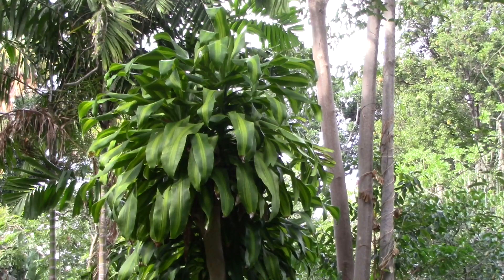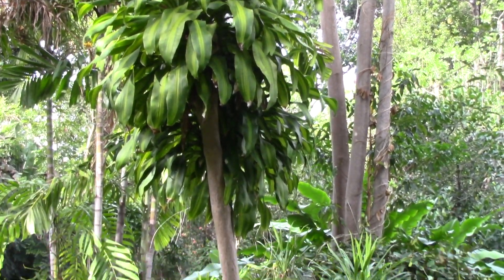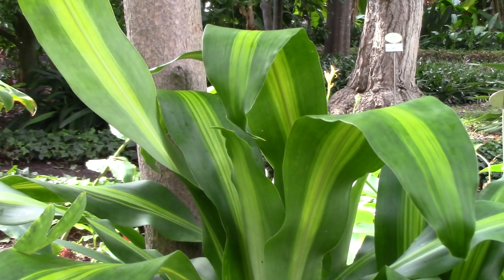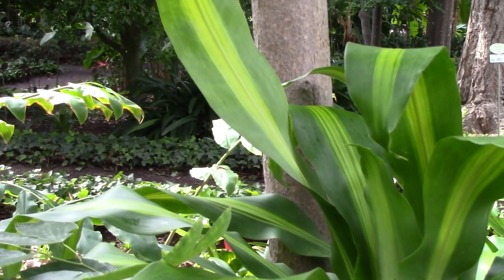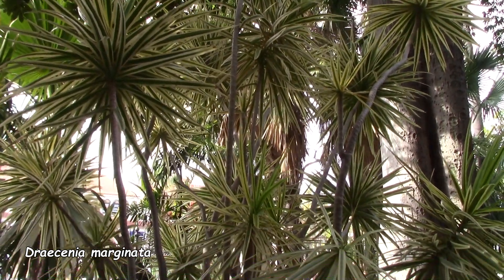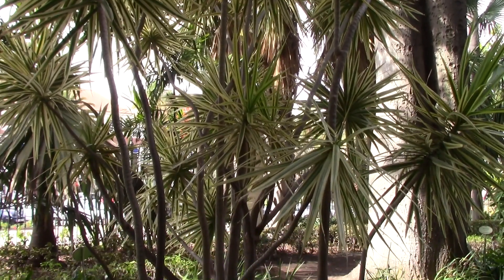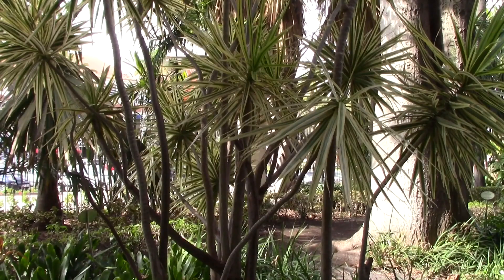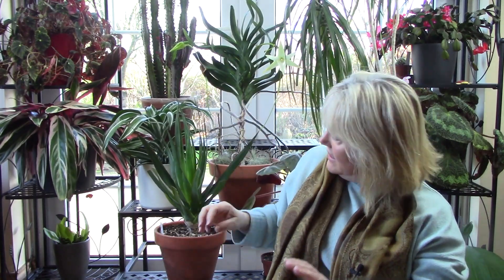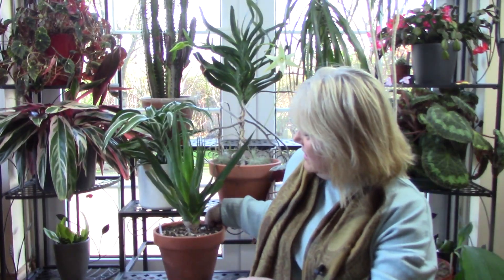These aren't just house plants — both Dracaena marginata and Dracaena fragrance can turn into magnificent trees if grown in the right climate. Here's some footage I took of these two in their natural habitat on Tenerife in the Canary Islands, and they can be amazing. But if you grow them in your house they'll grow slowly and won't be a burden to you, taking over too much space.